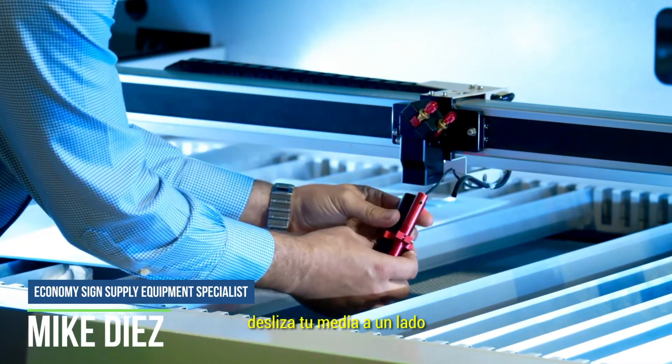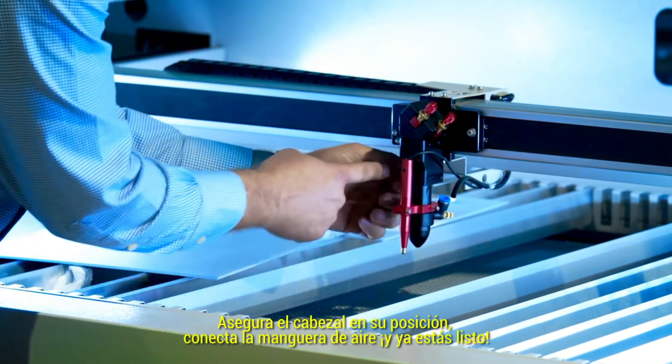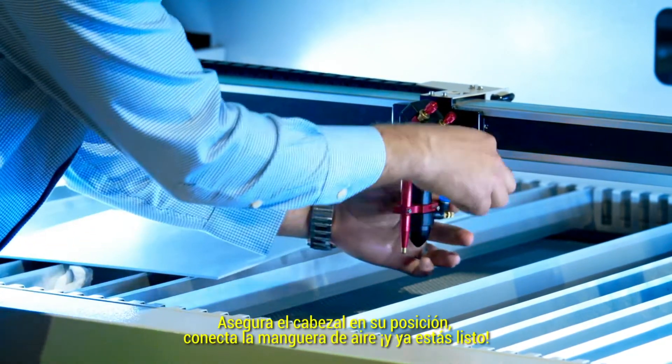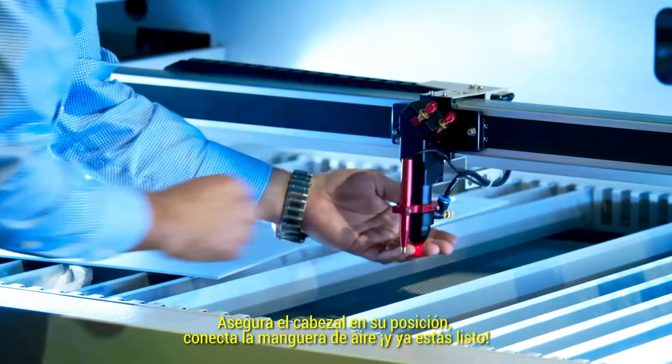Slide your media out of the way, lock your laser head back into position, connect your air hose, and you're back in business.